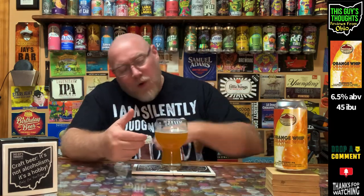Scoring this, it's pretty solid — I'm going to give it a 4.25 out of 5. If the body were a little fuller, and maybe the alcohol was closer to seven and a half percent, this could easily approach a 4.5. But as is, 4.25 — super solid, super tasty, highly recommended.